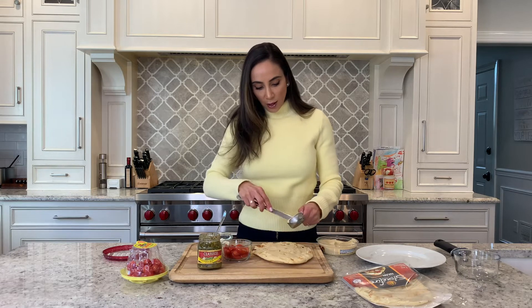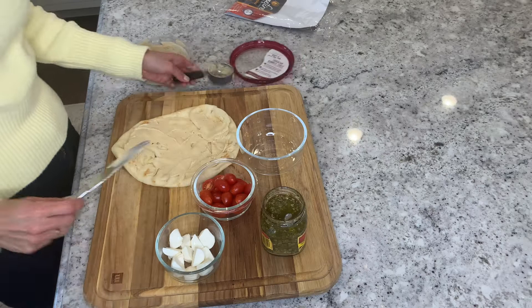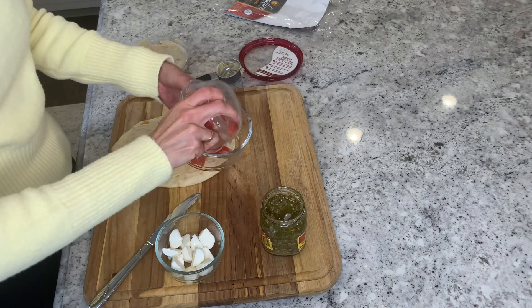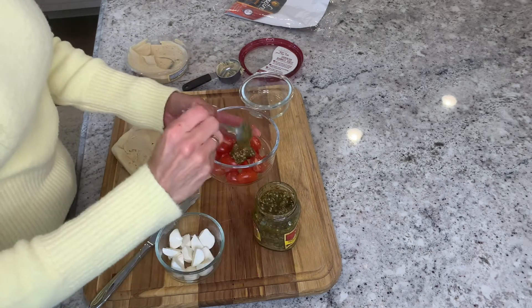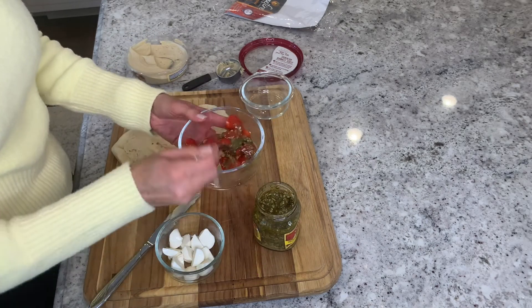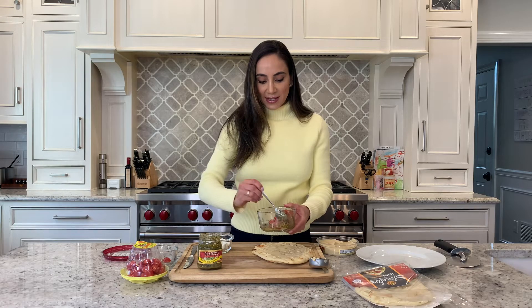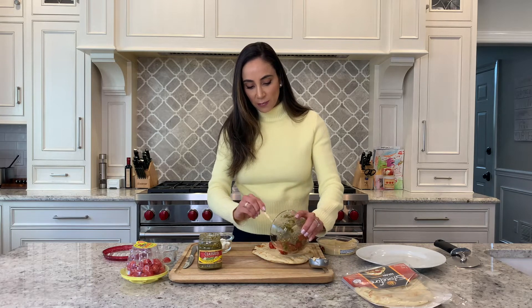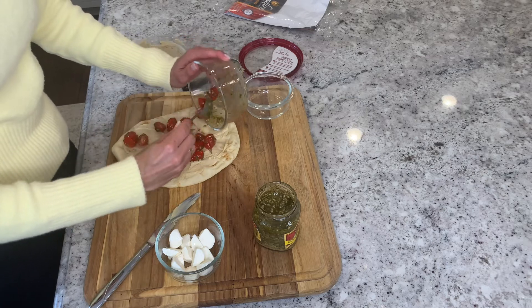After you've got your hummus spread on, go ahead and grab your tomatoes and put them into a larger bowl. About a tablespoon of pesto should do it — just place the pesto with your tomatoes and toss them around so they're nice and dressed. Then go ahead and layer them evenly onto your flatbread.